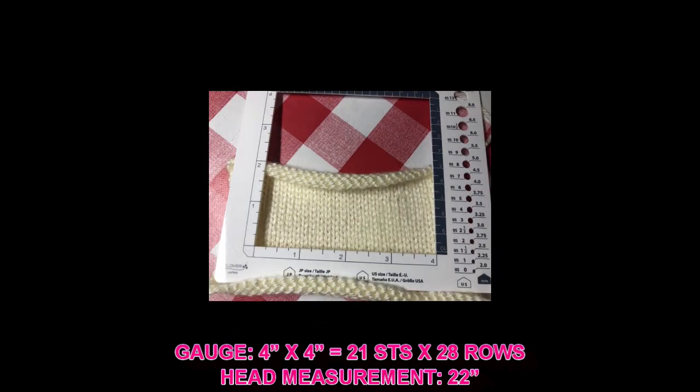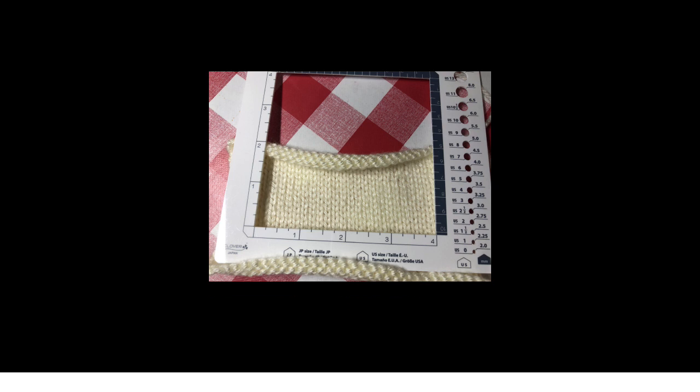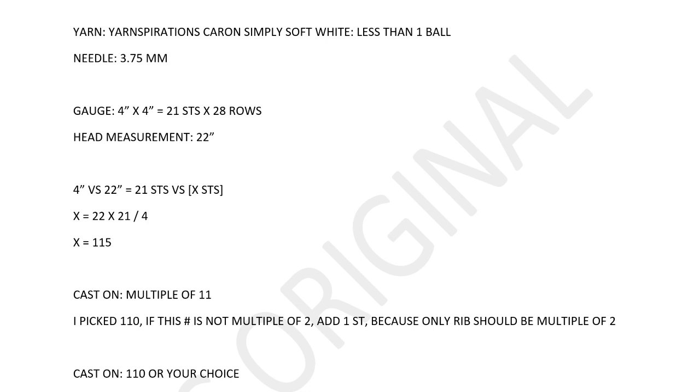My gauge: I just need these stitches. I have 21 stitches width and 4 inches across. I also need one more number, which is your head size. My head size is 22 inches. So let's do the math: 4 inches (my gauge) versus 22 inches (my head size) equals 21 stitches versus X stitches.